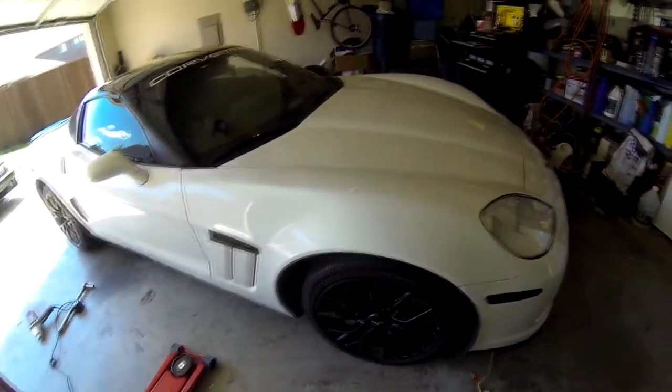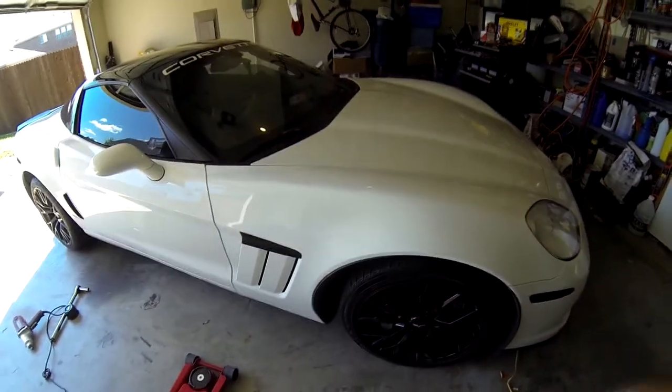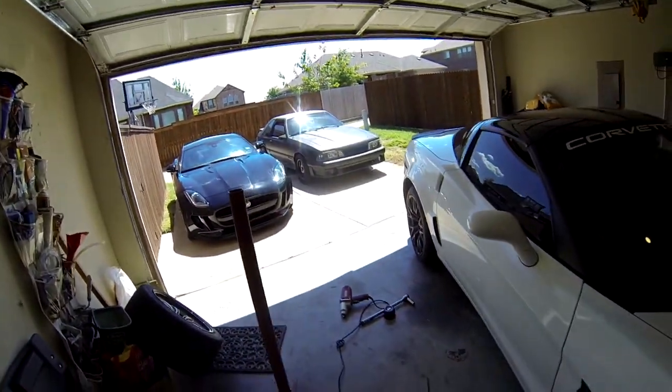So I need to jack this car up first. Use your pucks — always use your pucks. If you don't have pucks, get them off Amazon, they help a lot. It's hot out here. We got Bang Bang sitting out there glistening in the sun.